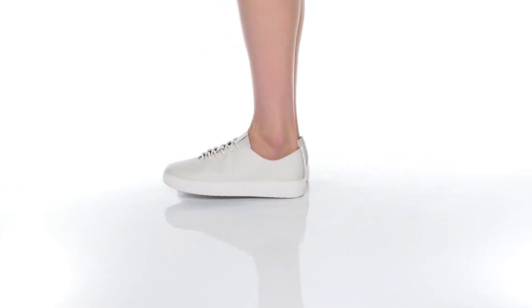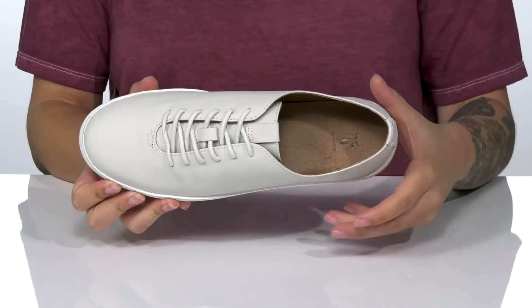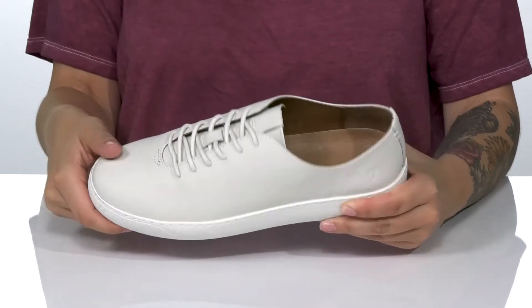These sweet sneakers have a smooth leather upper with a leather inner lining. The footbed is lightly cushioned for comfort. These are a lace-up closure allowing you to get a custom as well as a secure fit.